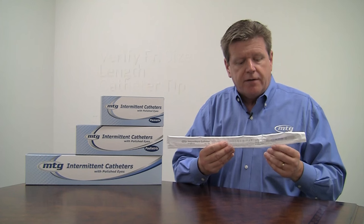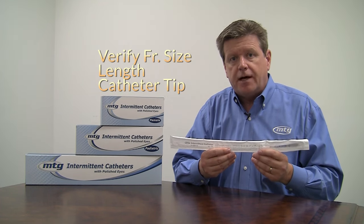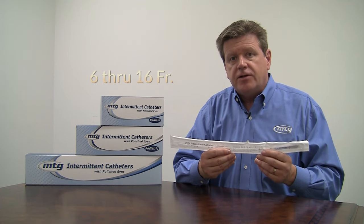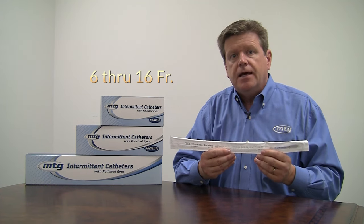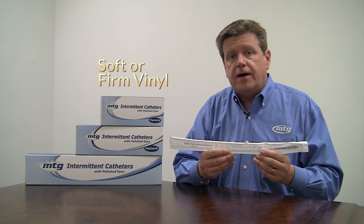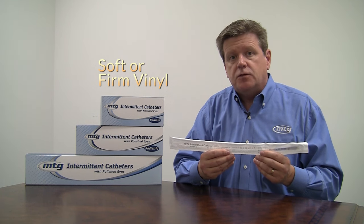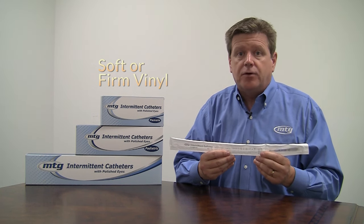Before you use the catheters, you want to verify French size, length, and catheter tip are as prescribed by your doctor. MTG catheters are available in French sizes 6 through 16, in coude and straight tip, as well as in soft or firm vinyl. The soft vinyl is a nice alternative if you've ever had any sensation as you catheterize.